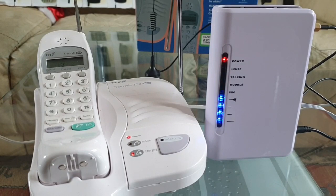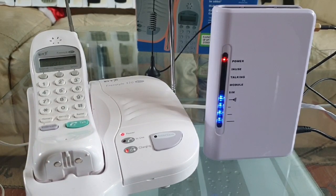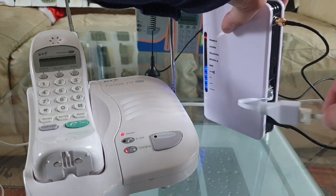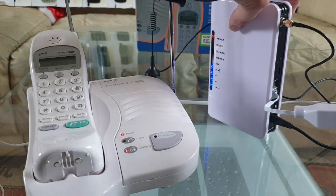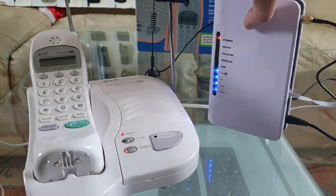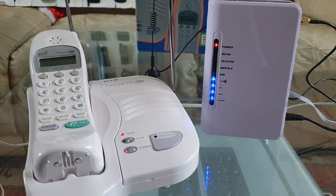There we go — I thought I'd just take a video on this fixed GSM signal sender. Well, not a signal sender — you plug your phone line in there, as you can see here. Plug it into your lock, and then you can put two lines on it at once. I believe there's another one there as well. Yeah, it's a really great piece of kit.